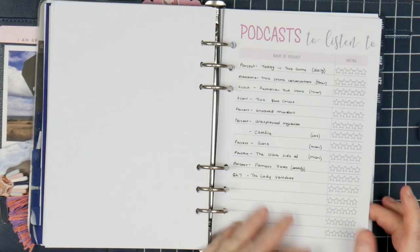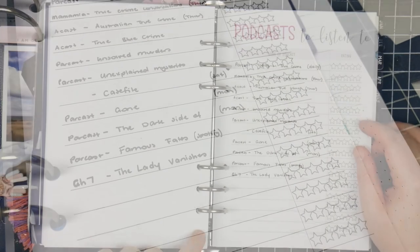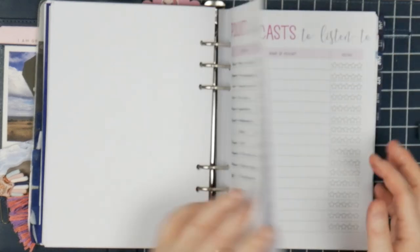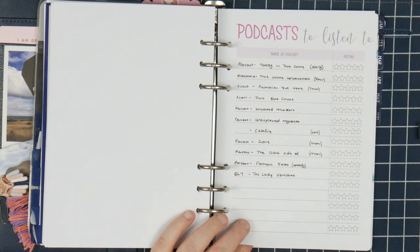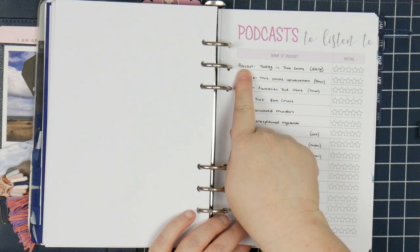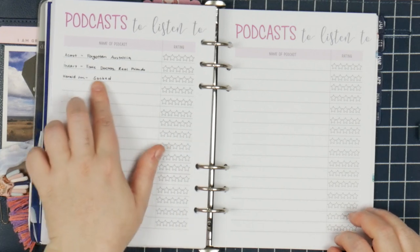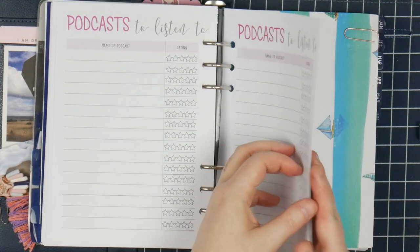The other thing at the back is from Chasing Planner Pieces — I think it was from the May box. These have got podcasts to listen to and TV shows to watch. I haven't filled in the TV shows, but I'm pretty big on my podcasts, so I keep track of what I've been listening to. I haven't been giving them ratings much. These are my true crime podcasts — I've got who makes the podcast, which company, so podcast, Mamma Mia, Acast, etc., what the title is, and what day it comes out so I can keep tracking it. And then I've got some history ones, footy ones, and funny ones. There's still plenty of room to fill in more, and then obviously TV shows to watch as well.